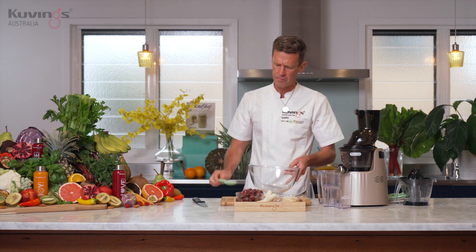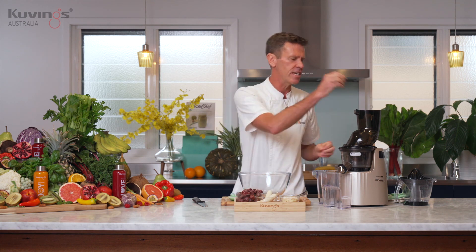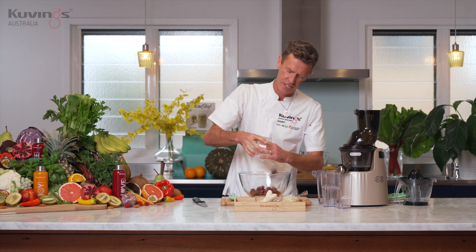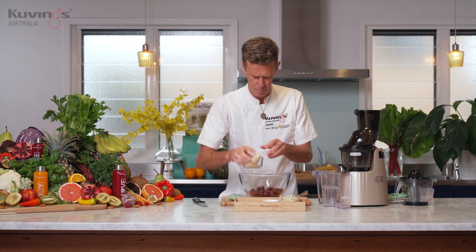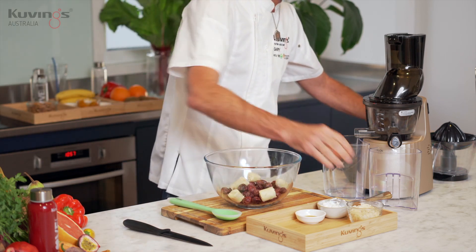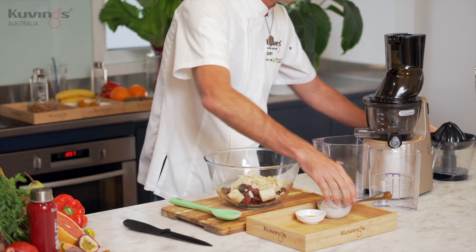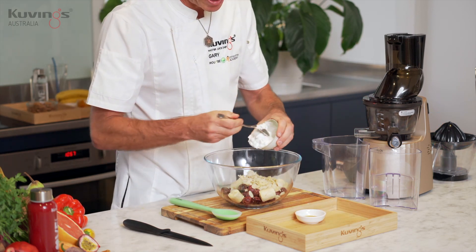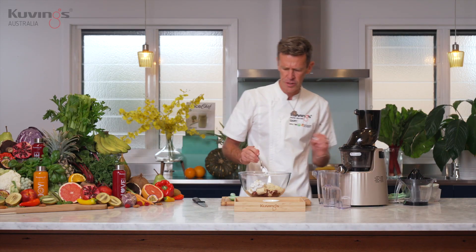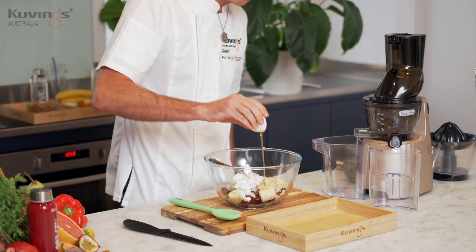The juicer is a cold pressed juicer so the presser is just going to squeeze and press all the ingredients. If I put the ingredients in one by one it will just squeeze the cherries then the banana separately. So I want all the flavour to be mixed up, so I'm going to do a little bit of preparation before we make this recipe — just break up your banana, chuck that in your bowl, put the flaked almonds in, and add the coconut yogurt.